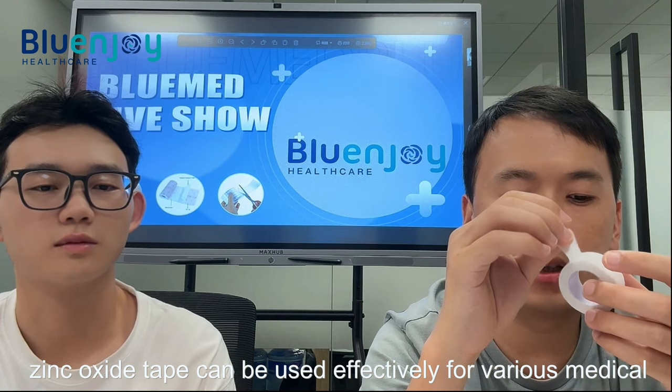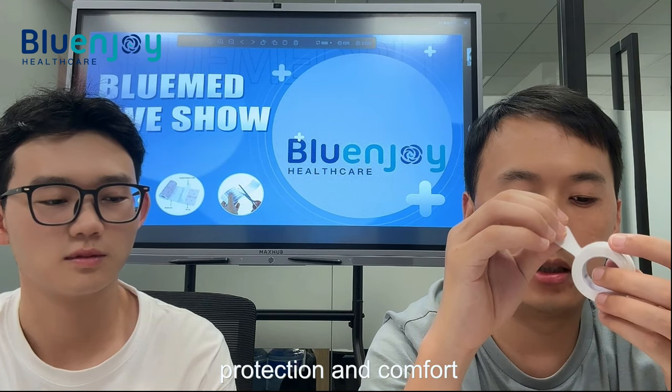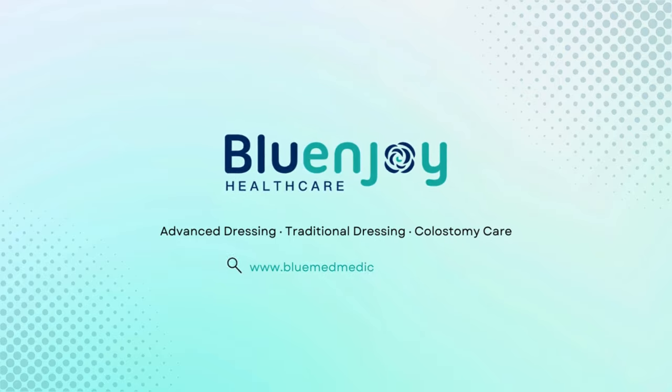Fifth, zinc oxide tape can be used effectively for various medical and sports applications, providing support, protection, and comfort, including for strains and injuries. Thank you.